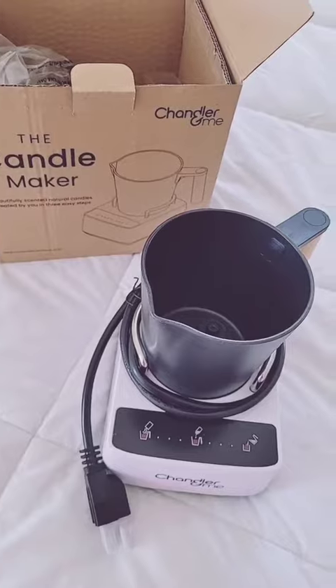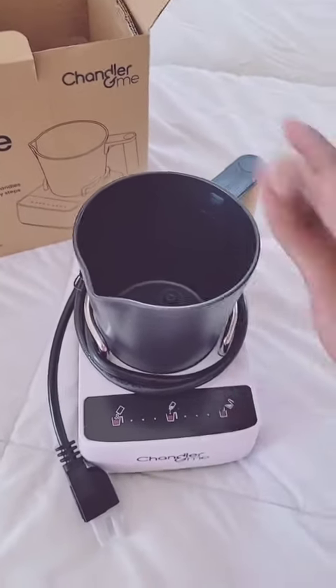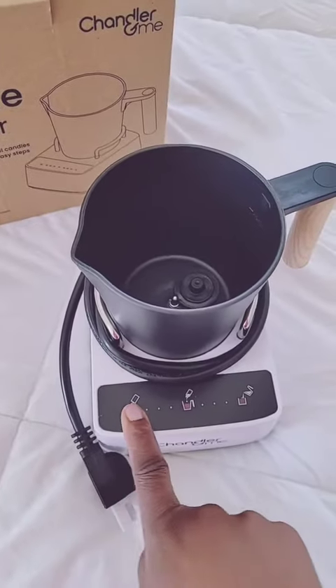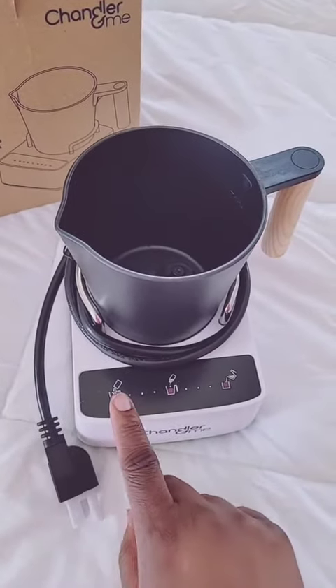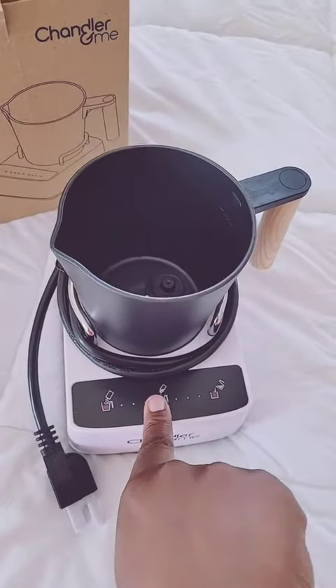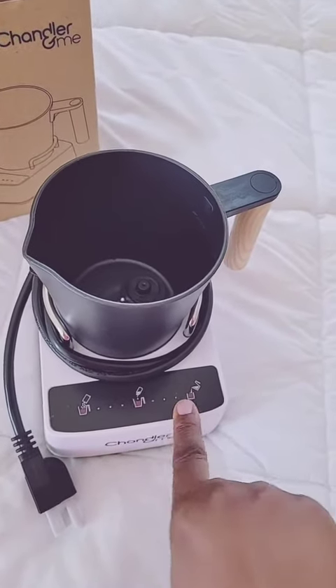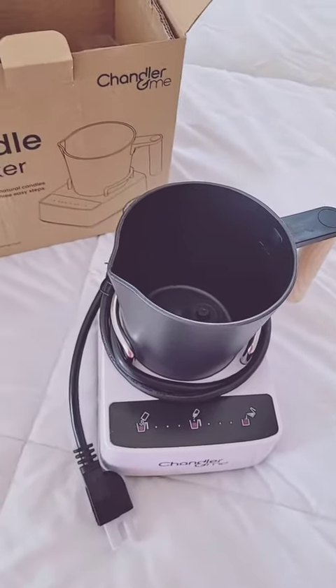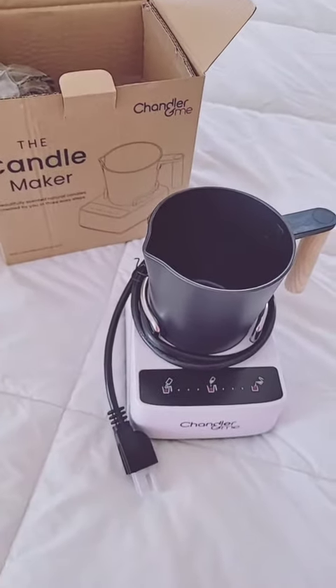Here it is unboxed. This thing is so easy — you put in your soy mix, push the button once, click it in, and it mixes it for you. It tells you when to add the fragrance or the color, then it mixes some more for you, and then it tells you when it's ready to pour. So easy, and I cannot wait to try it out.